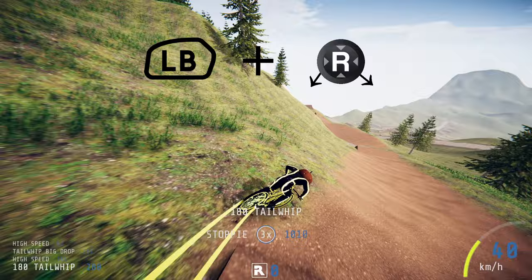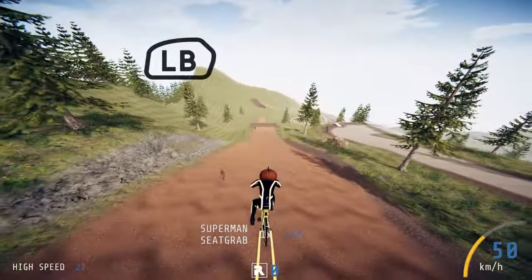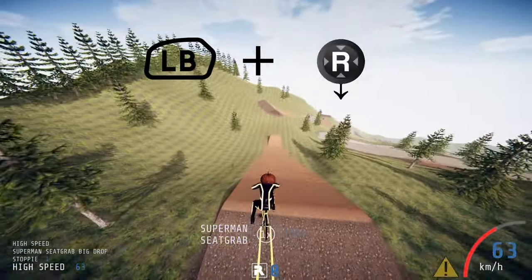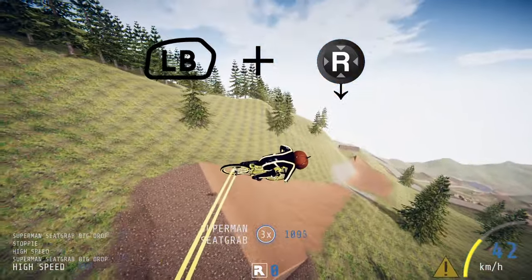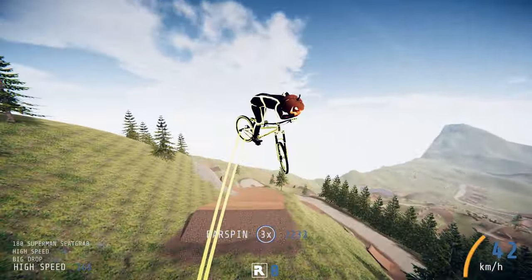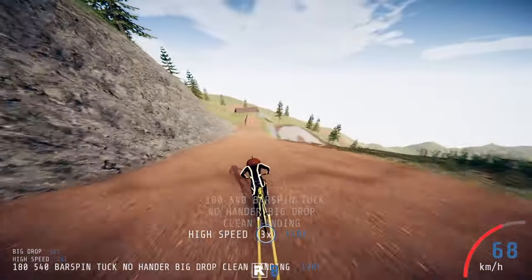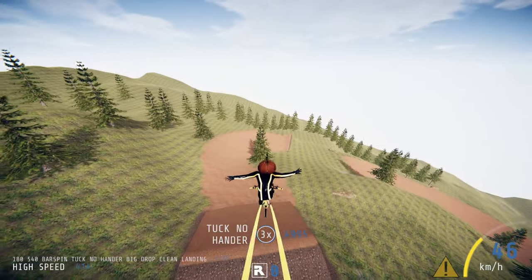The last trick on the list is the Superman seat grab. For this one hold down your left bumper and then simply down on the right analog stick, and down on the directional keys if you're on PC. And that is all the tricks you can currently perform on all of the different bikes in Descenders. Doing different tricks as much as you can is the best way to farm rep and make combos, so you want to be learning these as they'll really help you out when you're wanting to unlock rare gear, career plus, and so on.